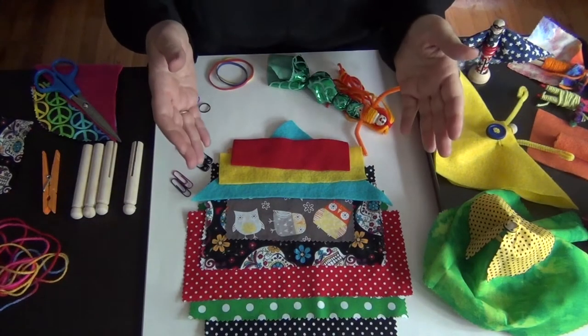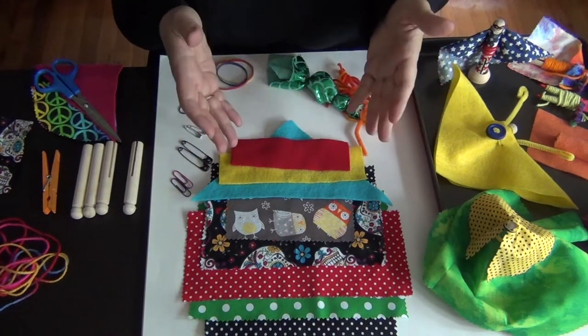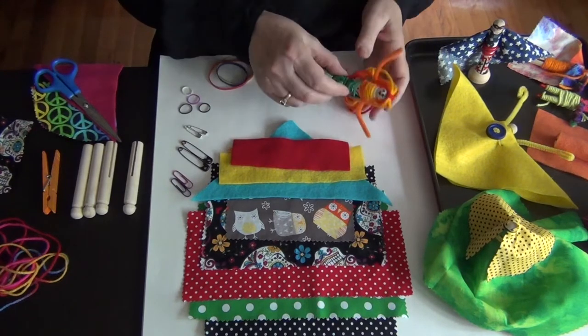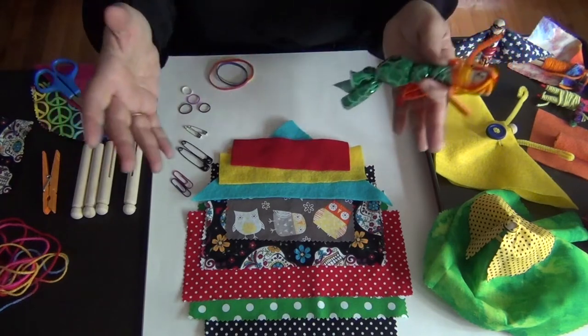Hi, I'm Yvonne Brooks from McNally Jackson Books. Today we're going to make clothespin characters. You can make mermaids, dolls, superheroes, whatever inspires you. We're going to show you how to do it with just a few simple materials, and then you can expand from there.